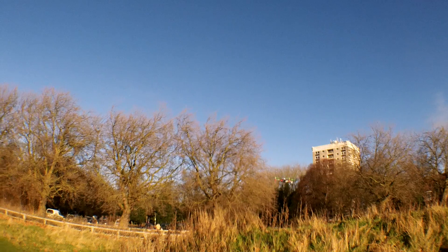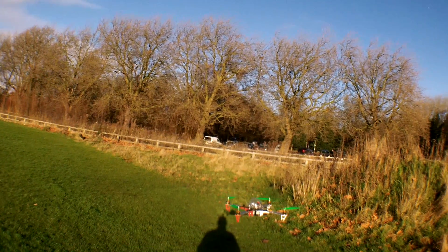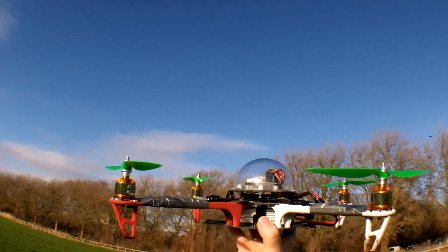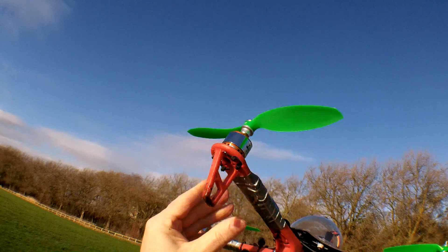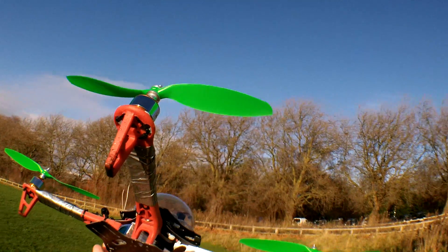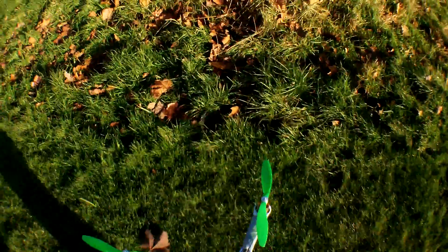This frame is equipped with the Q-Brain 4-in-1 speed controller, flashed with BLHeli, and it works very nicely. The speed controller is just under the canopy there. I put some tape to see if the flex would be reduced a little bit, and it has been reduced a tiny bit — but it's not enough. This thing is heavy; I don't like them this heavy.